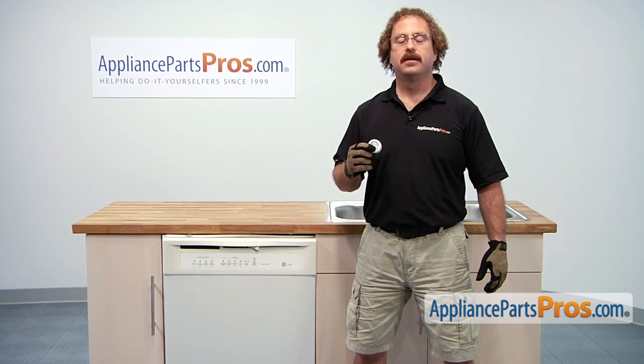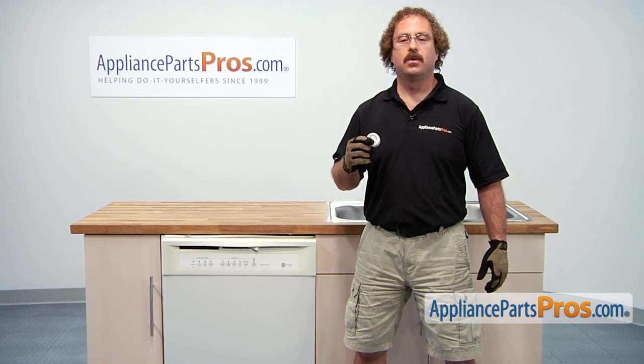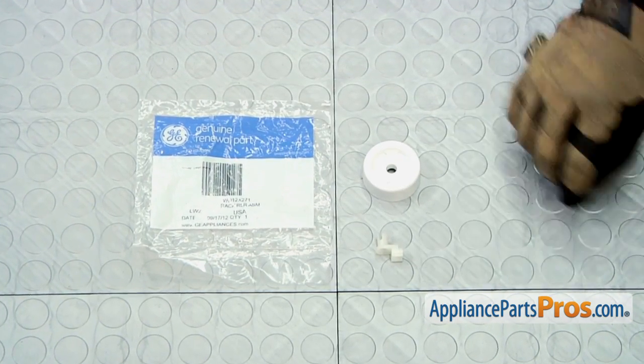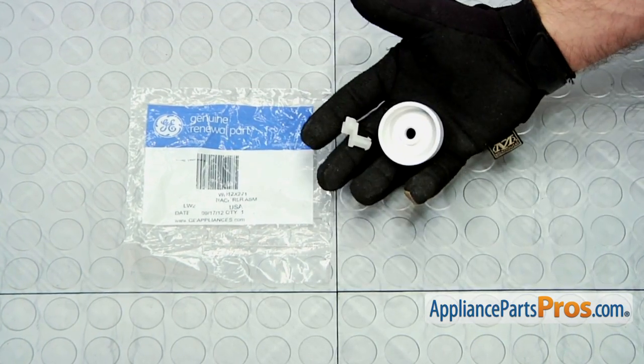If you already have one of these, great. If not, you can click on the link below or get it at AppliancePartsPros.com. When you open up the package, you're going to get the roller and the axle. The main reason to be changing out the lower dish rack roller is if the axle or the wheel is damaged and it's not allowing the rack to go in and out.